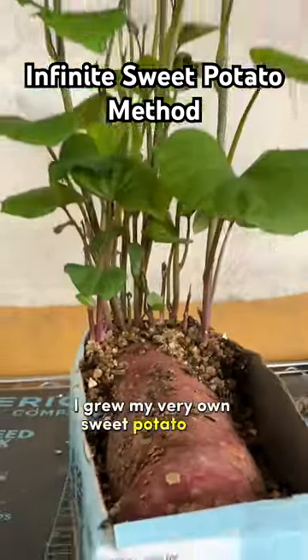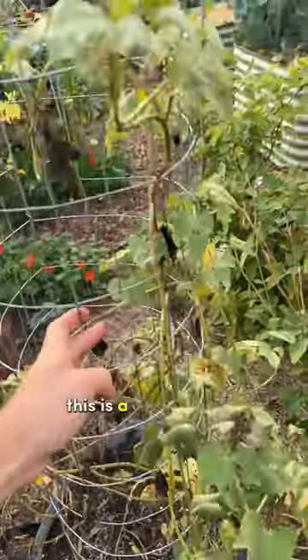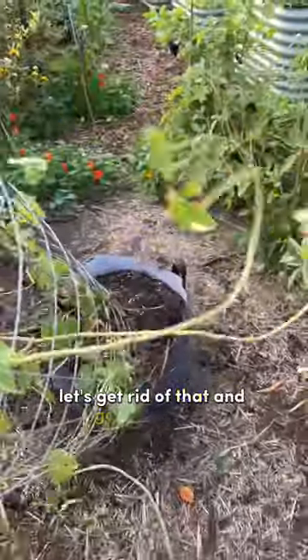Six months ago, I grew my very own sweet potato slips and planted them right in this container. This is a trellis for the sweet potatoes — that way they don't take up as much space, but still get plenty of access to light. Now let's get rid of that and go digging for potatoes.